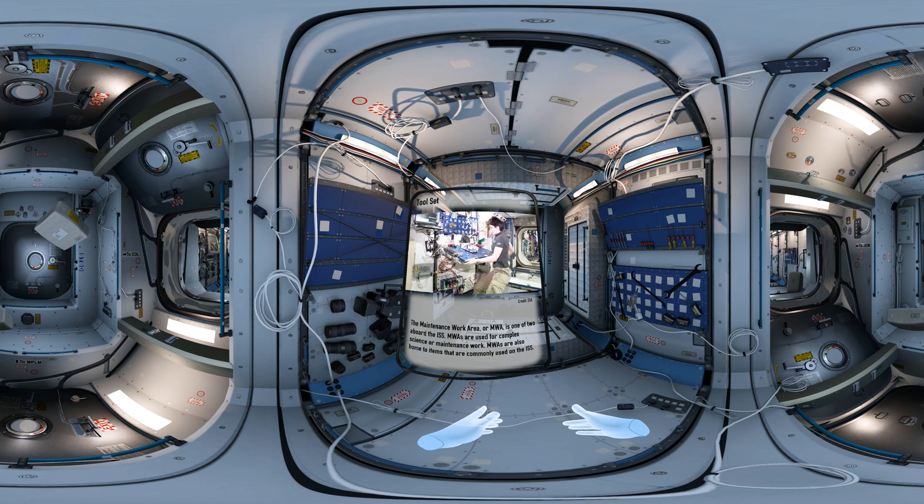When you're done, of course, you want to re-stow it so that it's not in your way or in the way of your crewmates.